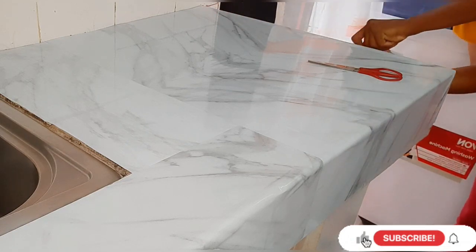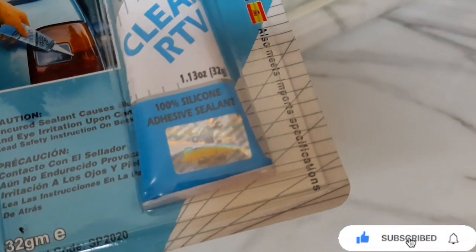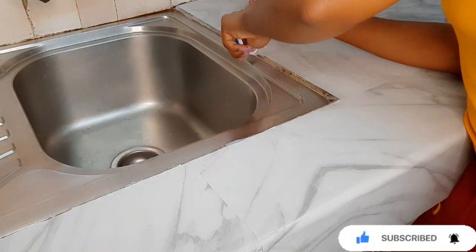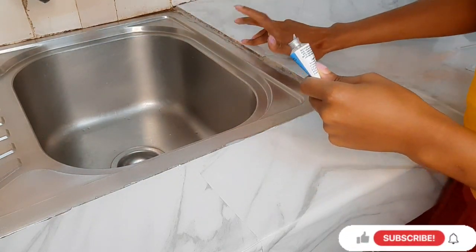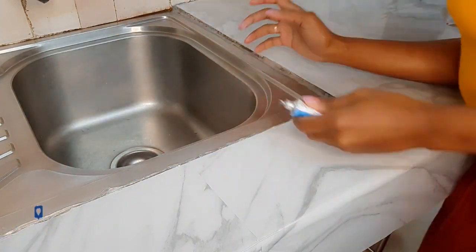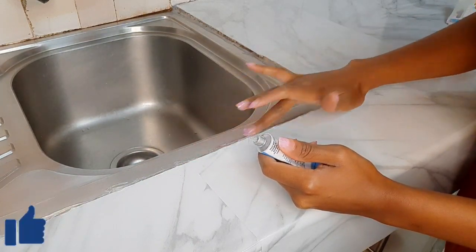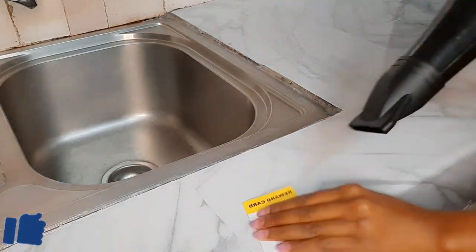After placing the marble paper around the sink, I used a silicone adhesive sealant all around the sink to prevent water from getting between the marble paper and the countertop. This will make the marble paper last longer without getting damaged. I applied the silicone sealant using my fingers to seal it all around the sink.